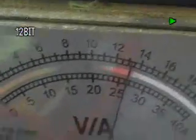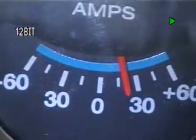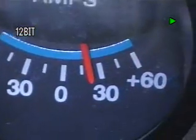At 13 volts we'll go to an independent amp meter, and we're running right now with an independent amp meter on it — we're running approximately 20, maybe 22 amps.